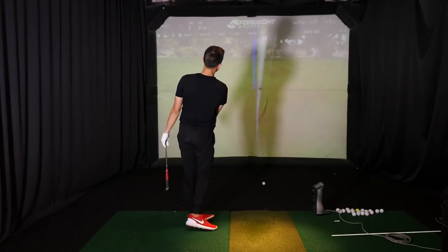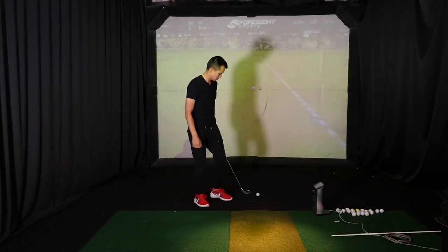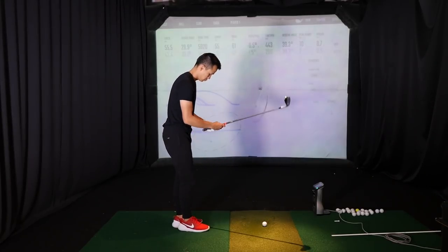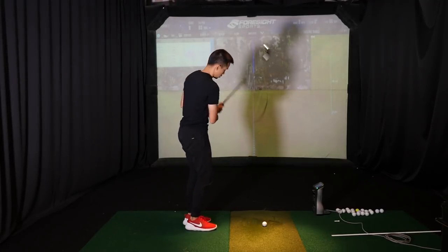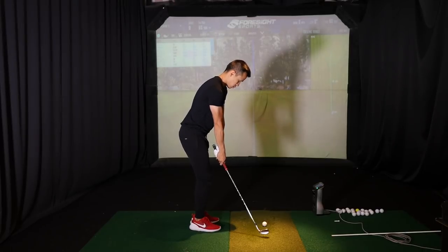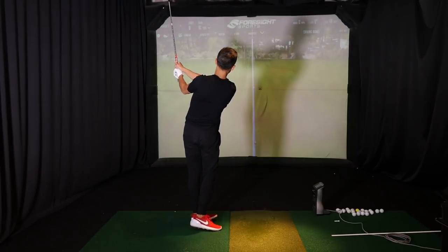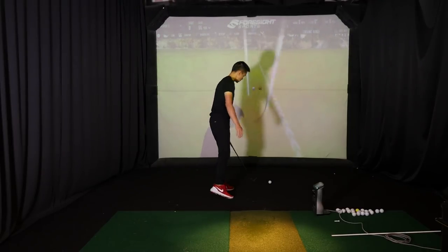From there it's much easier to get the in-between distances, where we usually just feel stomach high to stomach high with the same wedge to get 10 extra yards. I've found it's been a pretty successful system for most of my clients, so if half wedges are something you struggle with, maybe you want to try it out. I'll have a video on that on my channel as well in the near future.